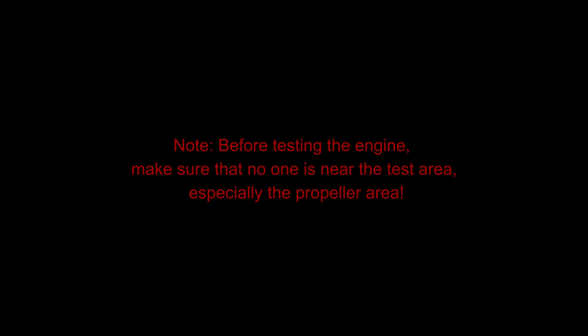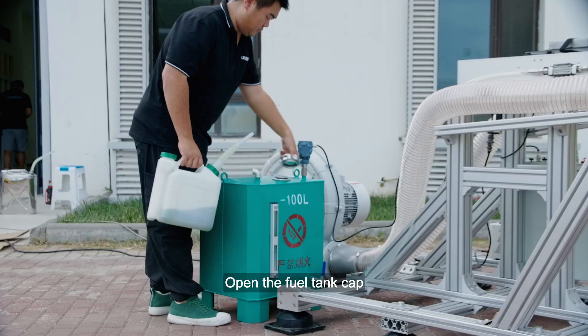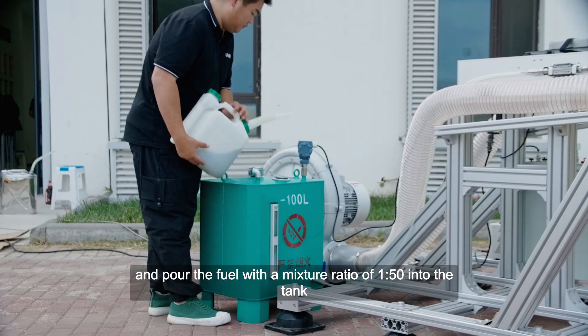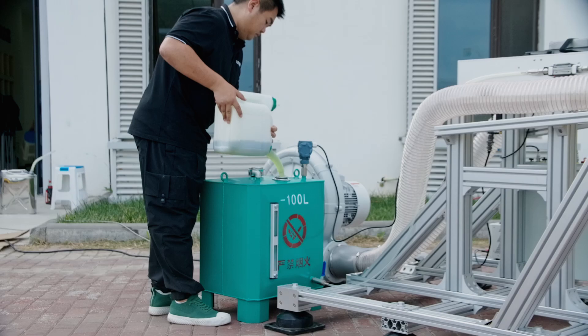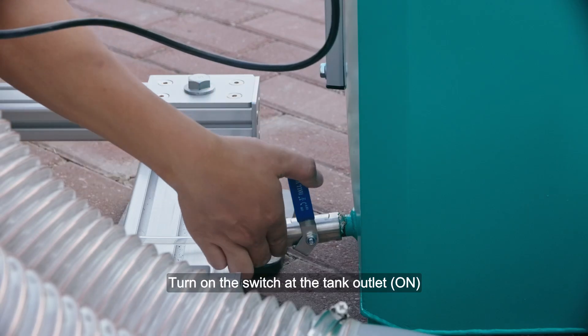Preparation before starting the engine: Note — before testing the engine, make sure that no one is near the test area, especially the propeller area. Open the fuel tank cup and pour the fuel with a mixture ratio of 150 into the tank, then turn on the switch at the tank outlet.